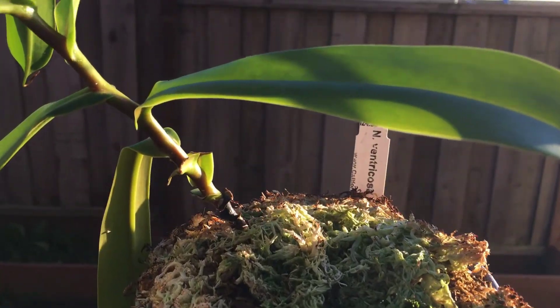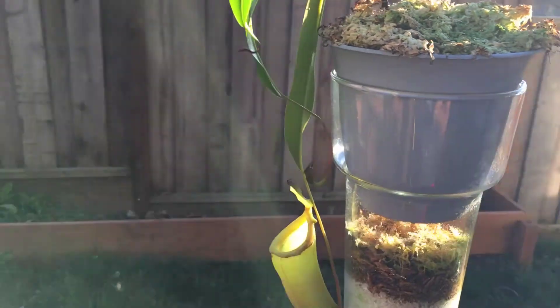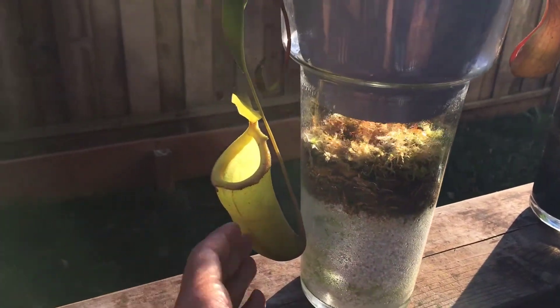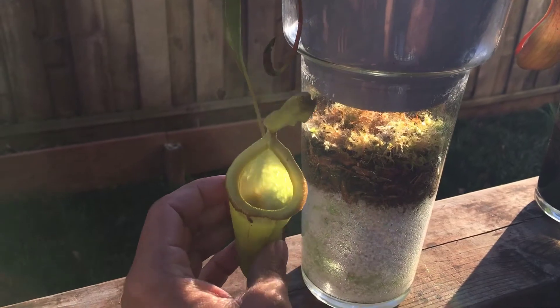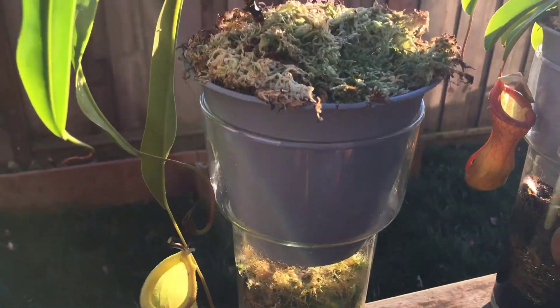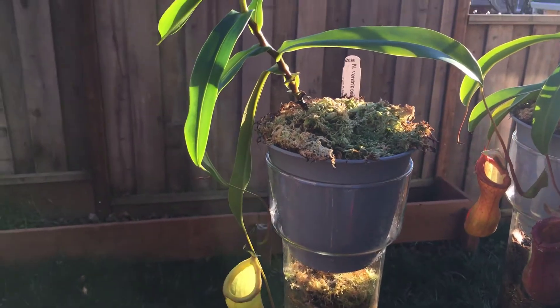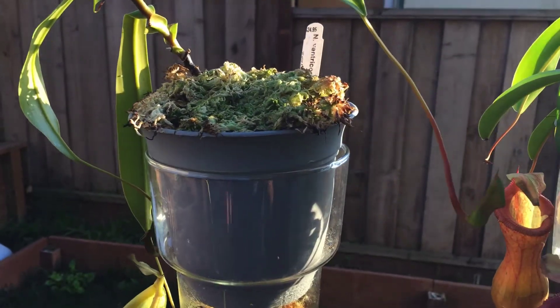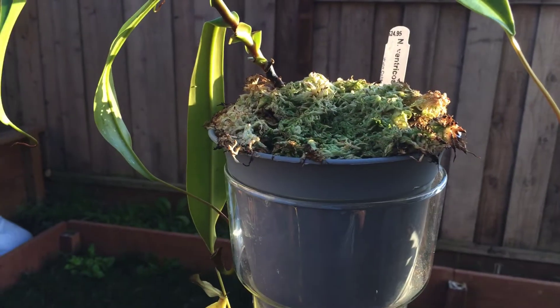This is a Ventricosa x Dubia. I got this one pretty small and it's really shaped out pretty crazy — really came out nice. It still has a lot of growing to do and I just repotted it. I tried to put live moss on it but it kind of died pretty quickly.